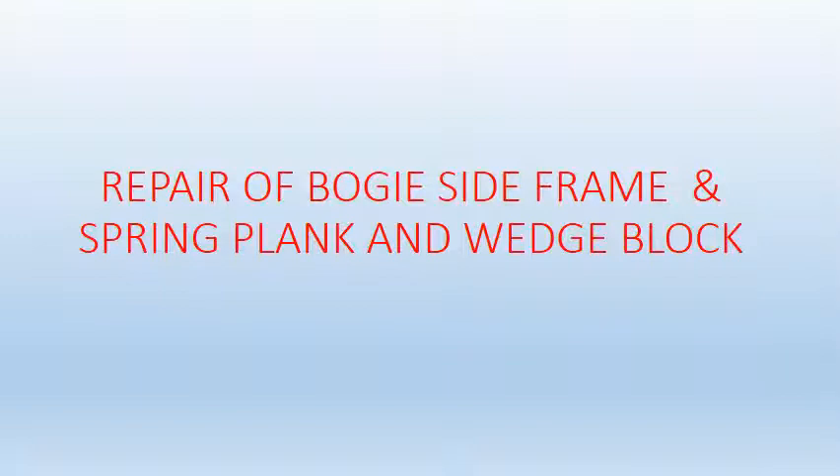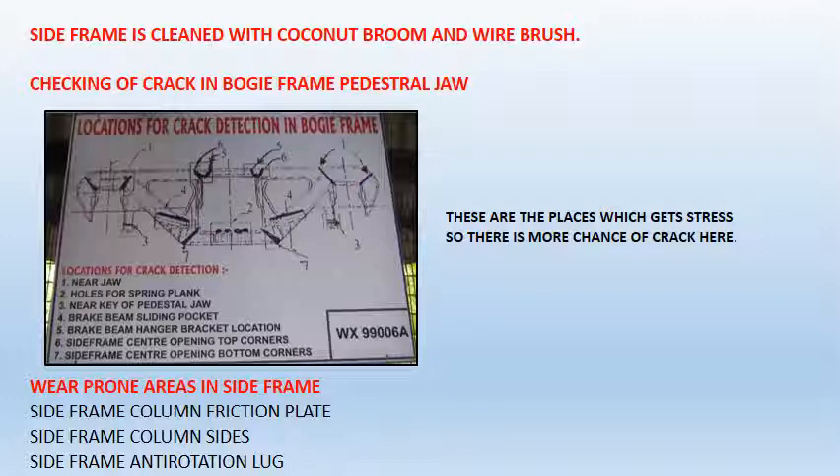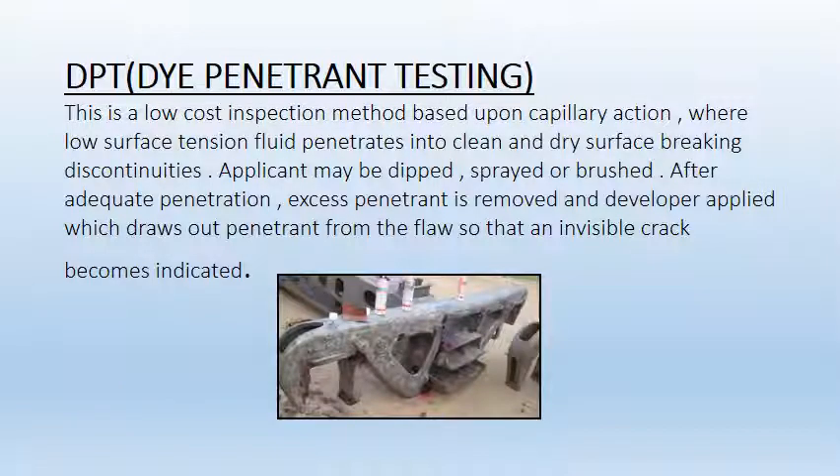Now we will see repair of bogey side frame, spring plank, and wedge block. First of all, the side frame is cleaned with a coconut broom and wire brush. Then those areas are checked for cracks — those which get more stresses and where there are more chances of crack. Dry penetrant test is the test used to check for cracks in the side frame. This test basically works on the principle of capillary action, where low surface tension fluids penetrate into clean and dry surface-breaking discontinuities.